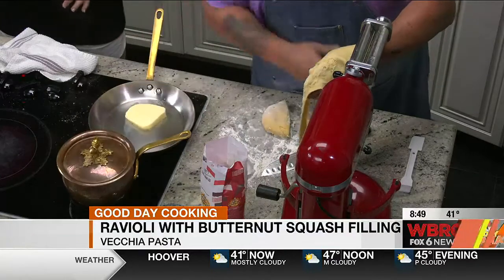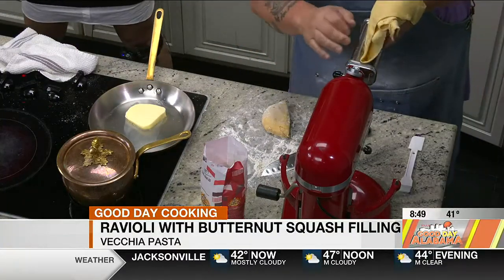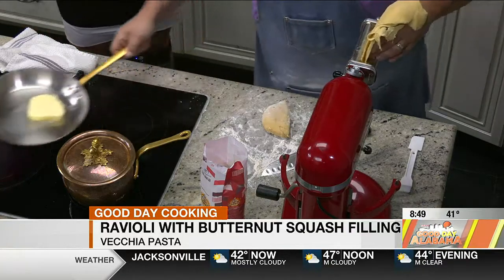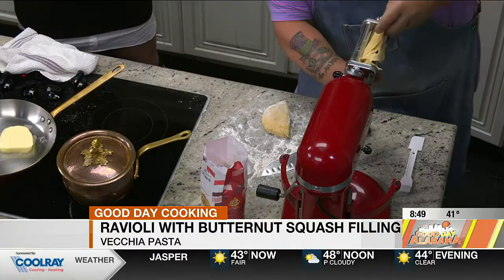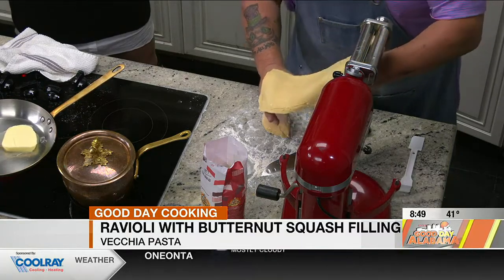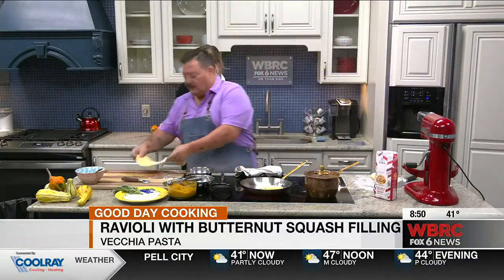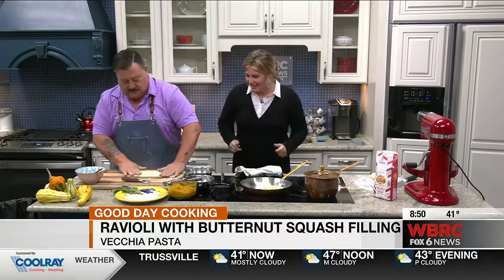We're gonna put the top back on because we're gonna bring it back to a boil. So we're making this. We're gonna make a sauce here on the side. We got our butter going. What is good with butternut squash? I would say pine nuts. Pine nuts are really good. We got pine nuts and we got sage. We're gonna let this butter melt.